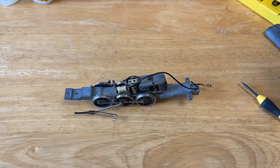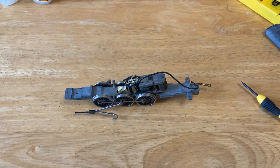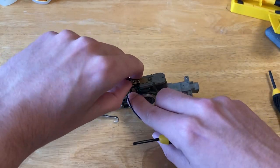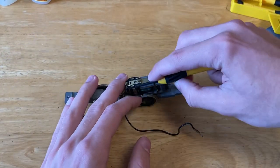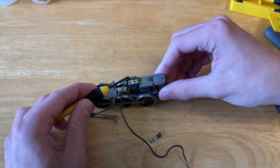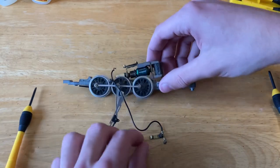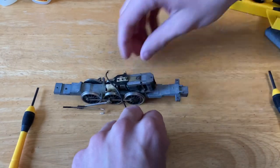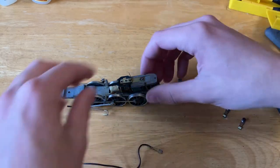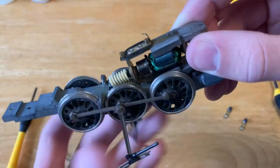I might actually sell this one online, so if any of you guys are interested please let me know. I do have an email link on my channel page if you want to contact me. Now we're going to get access to the commutator by moving the brushes out of the way. Both brushes are out. This wire is off. Now we can get to the commutator — you can see it is very dirty on the inside there.